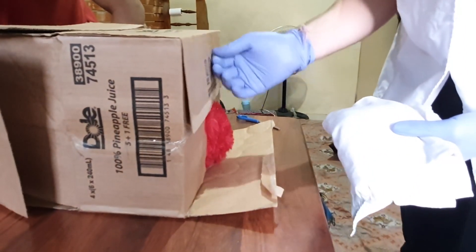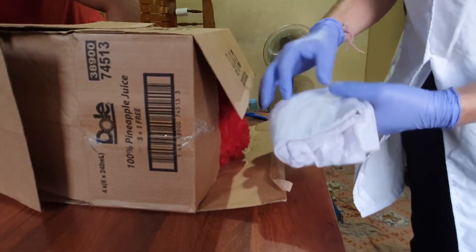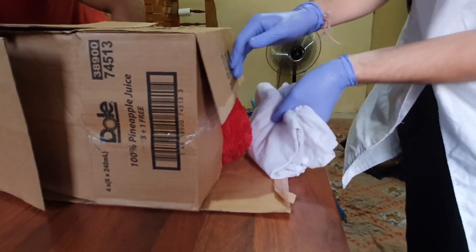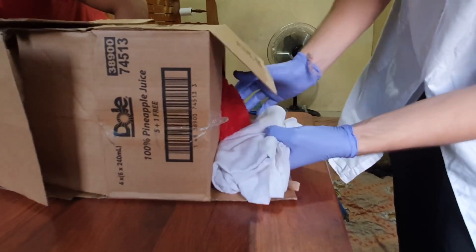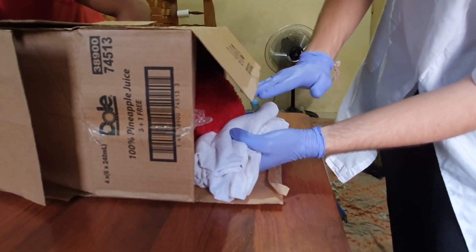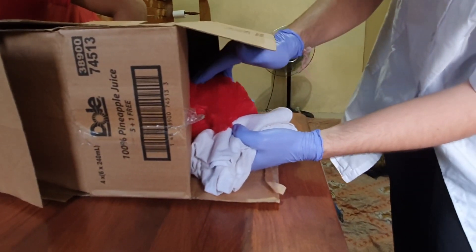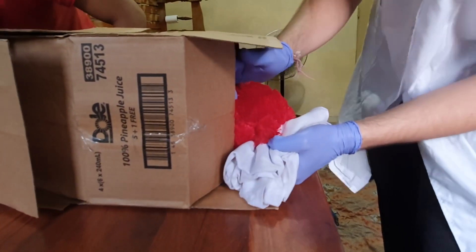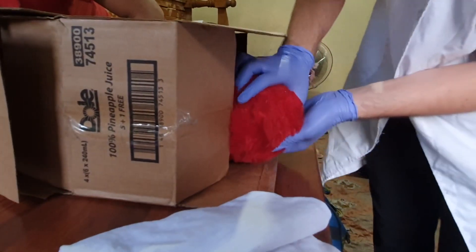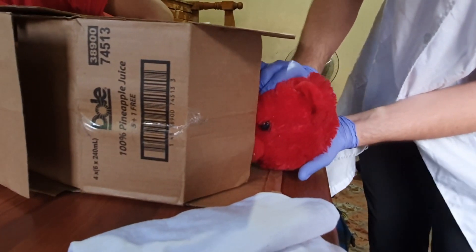As you can see the fetal head is visible now, so this is the time to perform the Ritgen maneuver. For that we should use a sterile towel and apply pressure towards the chin of the baby. We should use our other hand to apply pressure on the occiput of the baby to get good pressure so that the baby can come out. Now we should use both hands to hold the baby's head from the temporal area and try to pull it out.